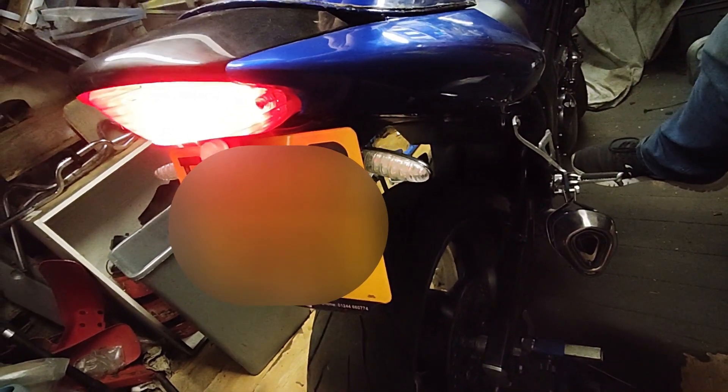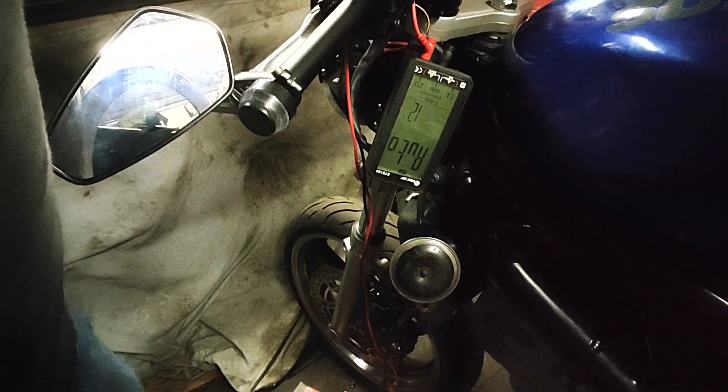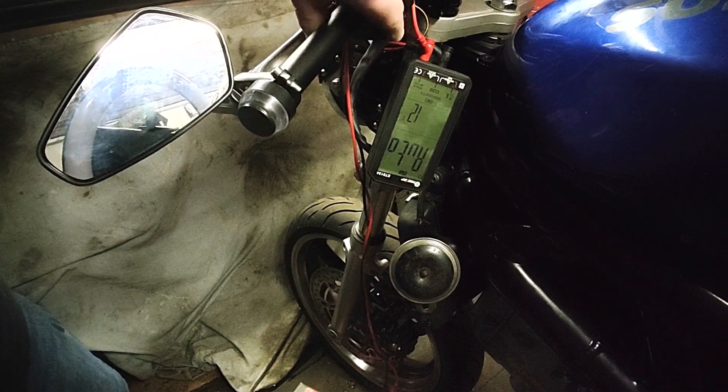Welcome to part 19 of the SV650 rebuild. I thought I'd get all the niggly jobs out of the way first — little things that I just haven't fitted and haven't done. So I started off with the rear brake spring.